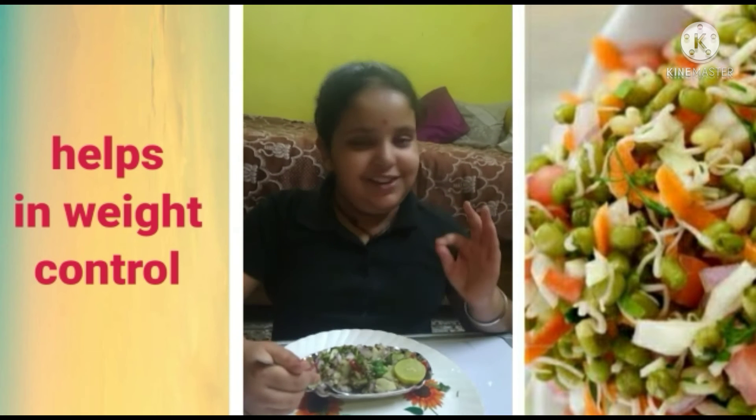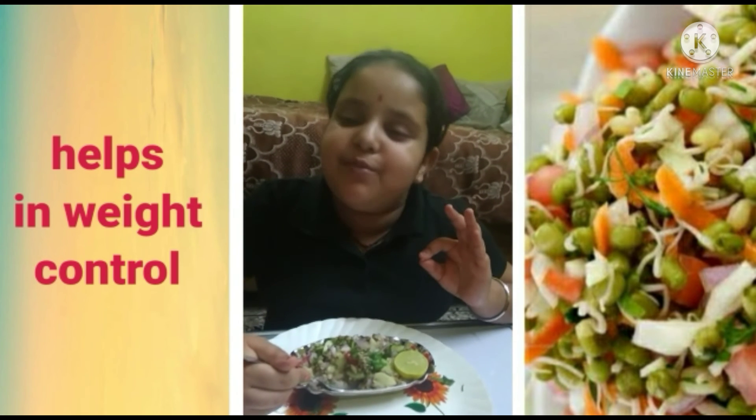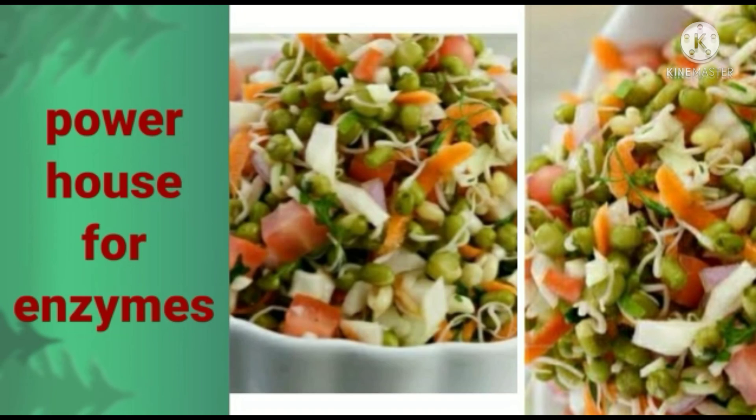So delicious! Benefits: helps with anemia, helps in digestion, superfood for pregnant women, and helps in weight control.